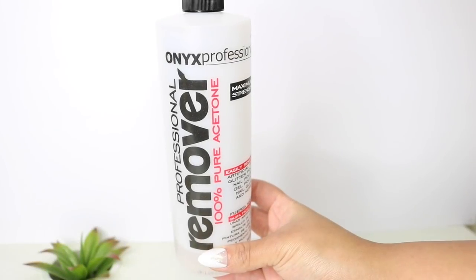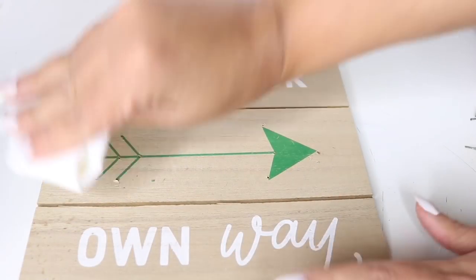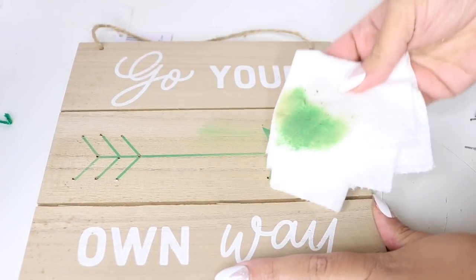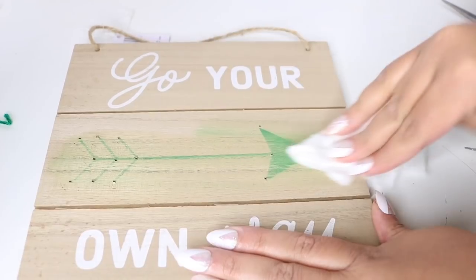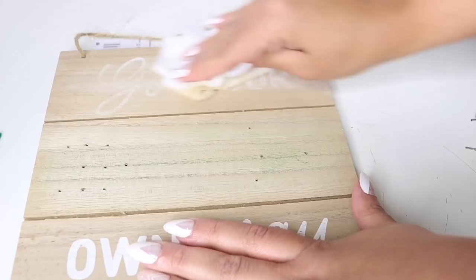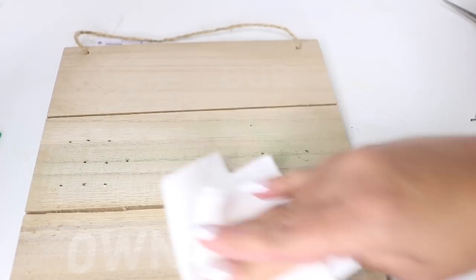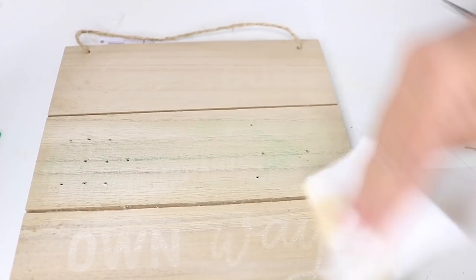Once everything is removed, I used 100% acetone to remove all of the writing, and everything came right off. The green arrow board cleaned up the best — you'll see that later on because the one I write on is the red arrow and you can see right through it.